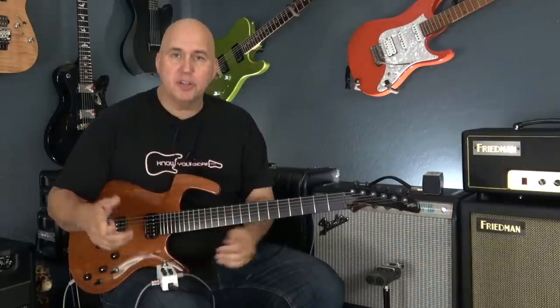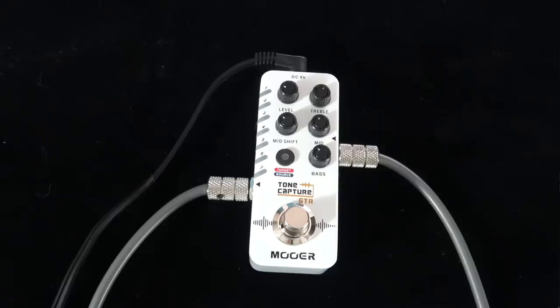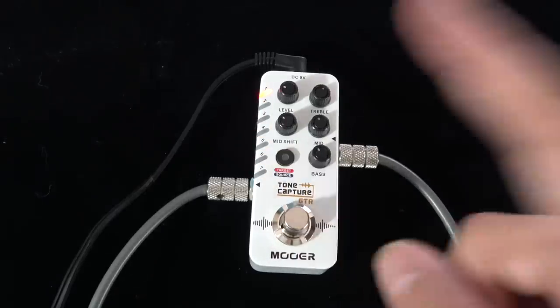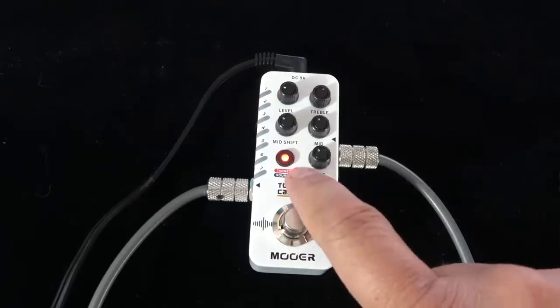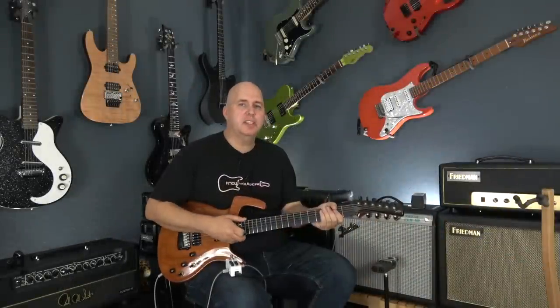Let's go ahead and capture this Parker — we're going to capture the acoustic sound. It's done really simply: you turn on the pedal, select the preset (we're going to do number one), push down the button so it flashes, and just start playing. The manual asks you to play as much as you can — scales or chords, it doesn't matter. And it says it's captured the guitar perfectly.